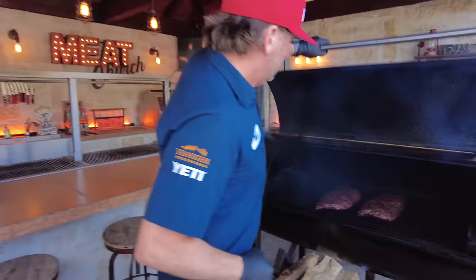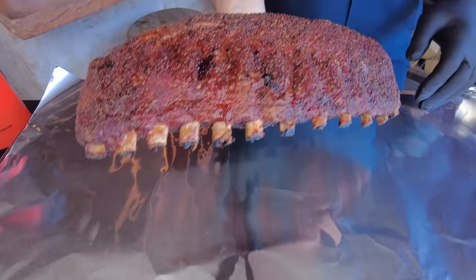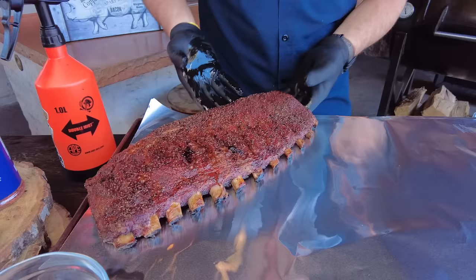We've been smoking right at five hours. We were aiming for 250 — sometimes a little lower, sometimes higher — and they look beautiful. We spritzed these one time. Look at that color! When your bones are popping like that, you know you're pretty well done. I want to flex them and have them bend but not break, and I know those are done.